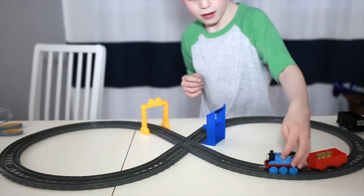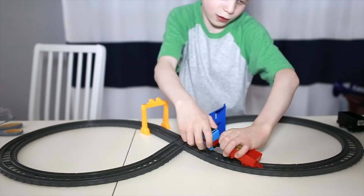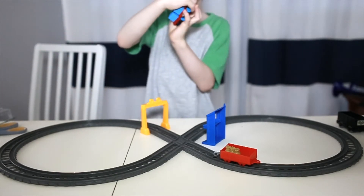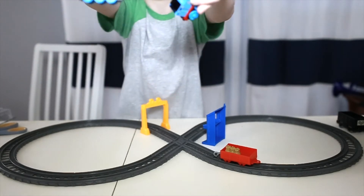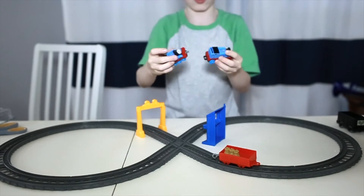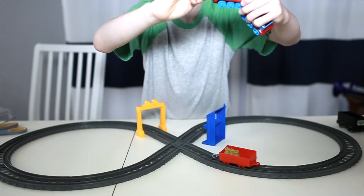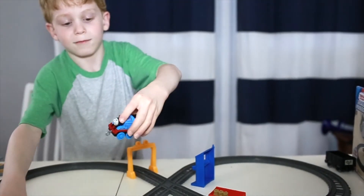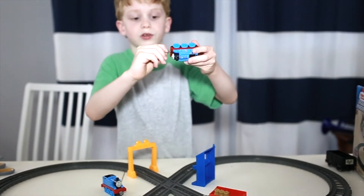It's a pretty good set because it includes a Thomas, and everybody knows everybody likes Thomas. There are two Thomases up here. The faces haven't changed very much. I think the wheel sizes have changed. Also the couplings are very different. These are turnable, but then this one can't be turned — this can only turn very few.